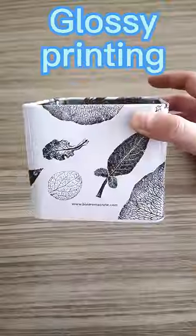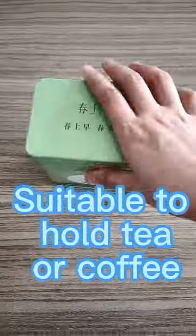The airtight double lid tin box is a great storage solution for your products. It is made of durable tin with double lids that fit snugly together to create an airtight seal.